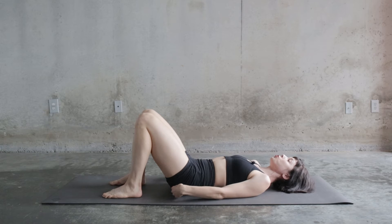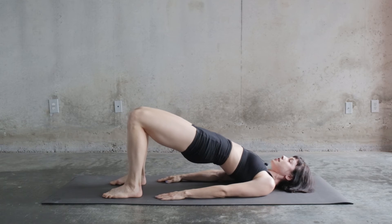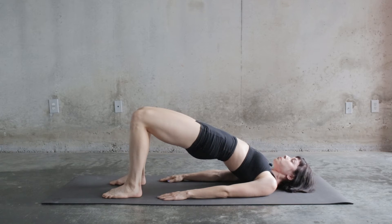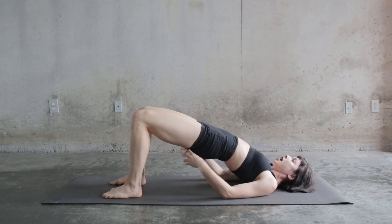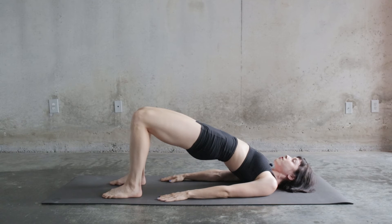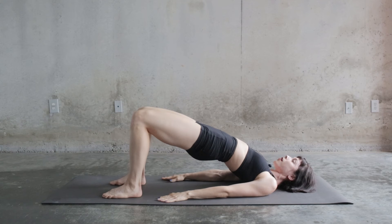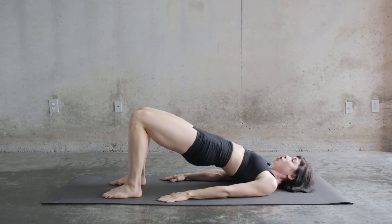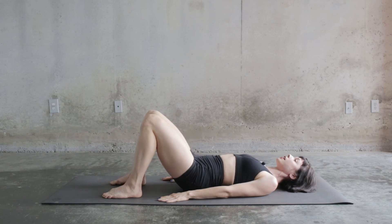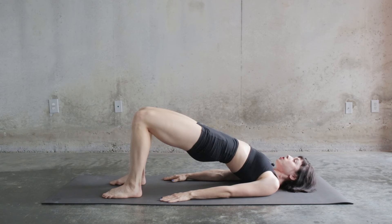Now I want you to engage your glutes and use that to lift up to the ceiling, and I'm also pressing into my feet. So I'm relaxing my shoulders, engaging my glutes, and pressing into my feet so that my glutes lift up towards the ceiling and float off the ground. Whether we are moving through our bridges going up and down, or we're holding a static position in a bridge hold, I want you to think about those three things.